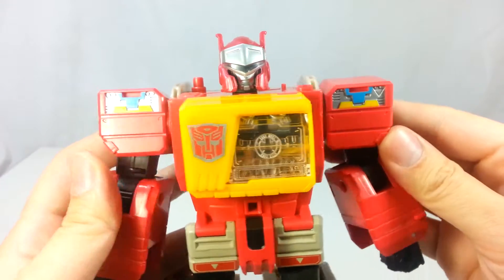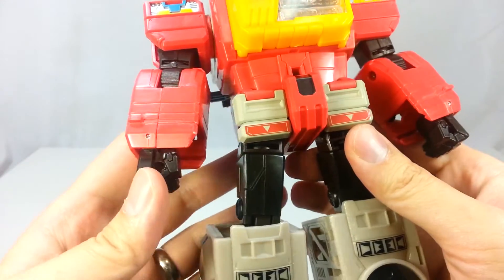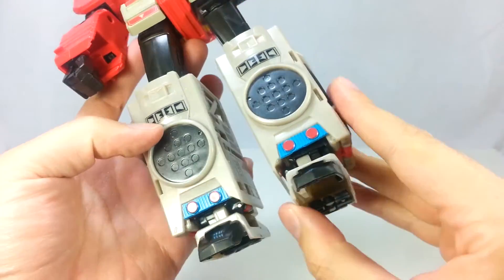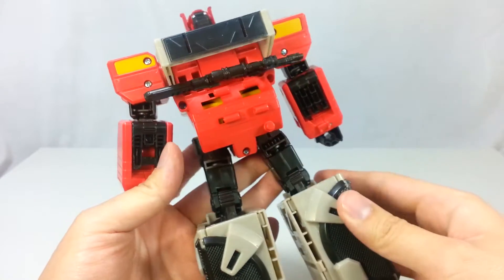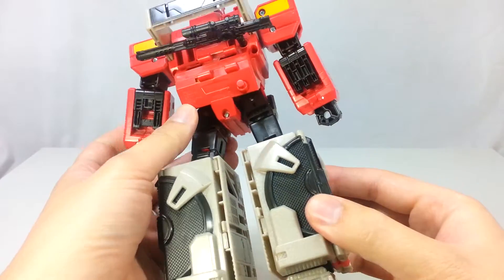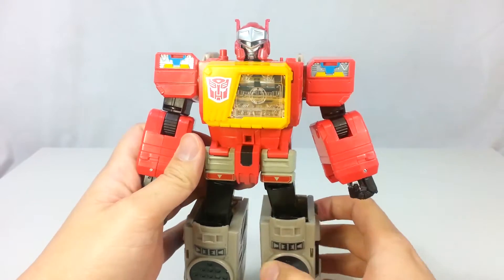Let's take a look at his helmet — wow, it looks pretty good. Lots of little details everywhere. He has two little speakers on his legs, some folded speakers on the back of his legs. He does have some empty pinholes on his legs and on his back for some reason.